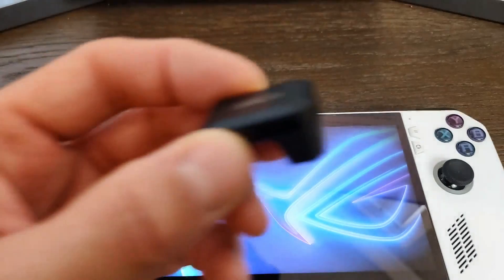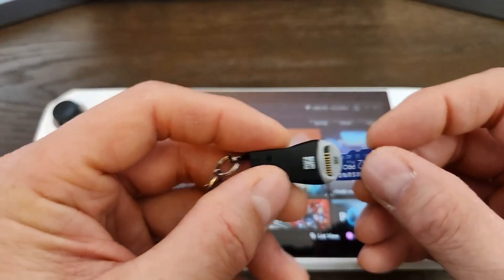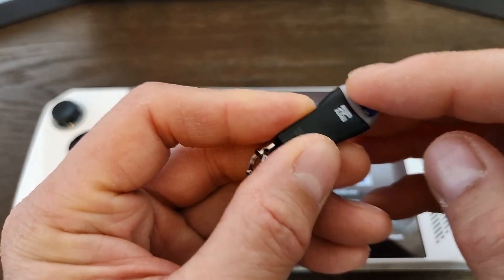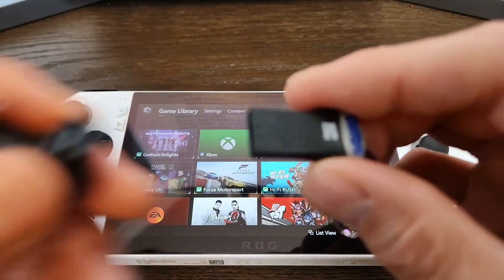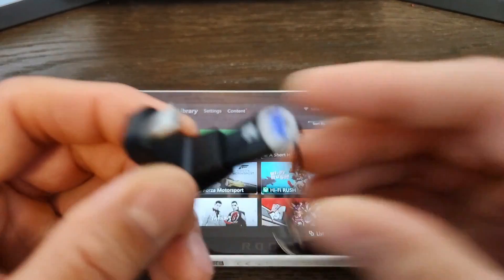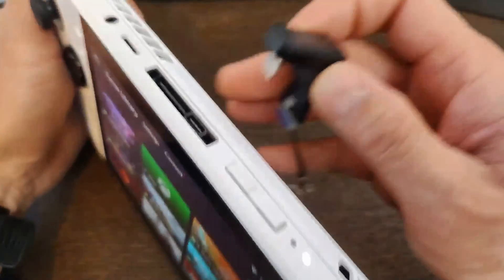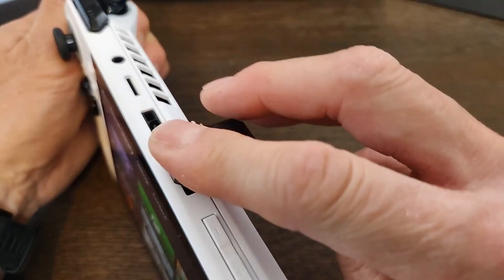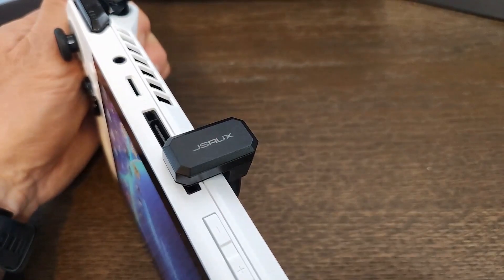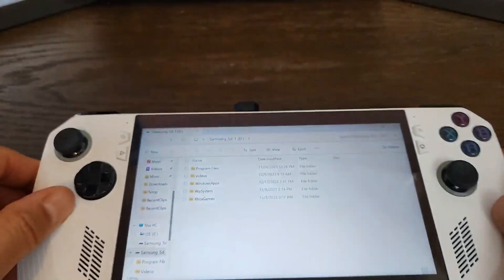JSAUX also pairs this adapter with a USB Type-C to USB Type-A adapter. For instance, you can plug a microSD card into a USB-A microSD reader, then plug that into the USB Type-C to Type-A 180-degree adapter and plug it into the back. It sits fairly low profile, very similar to the other one — doesn't get in the way. Pretty convenient.